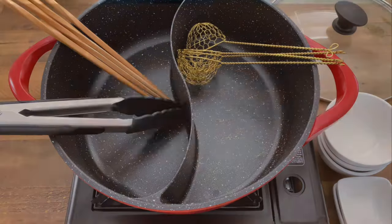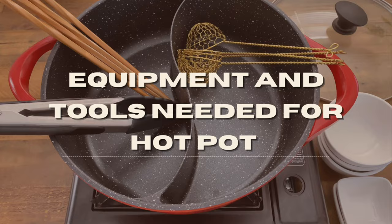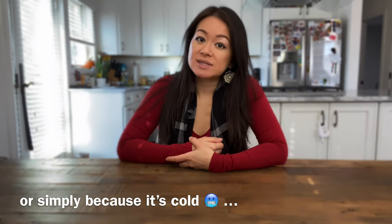Anywho, hot pot does sound pretty effortless, right? But keep in mind, even though the cooking isn't on the host's plate, there is a lot of prep work that needs to be done before the hot pot party. So let's run those down. If you are planning to do hot pot for Lunar New Year or for a casual gathering, I would suggest heading straight to your local Asian supermarket, where you'll be able to find a majority of the ingredients and the equipment that you'll need.